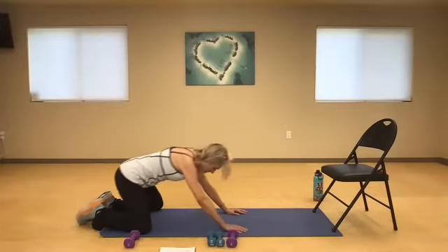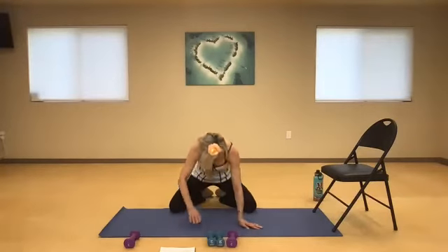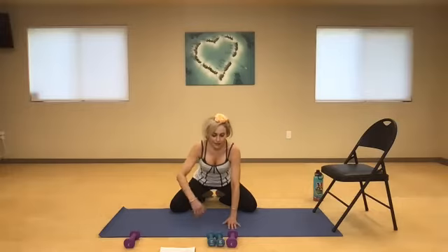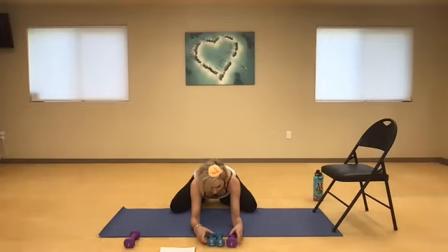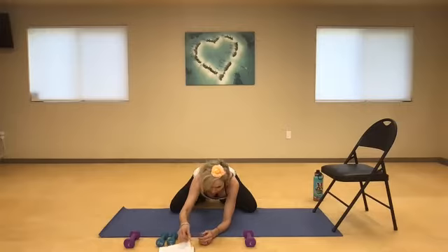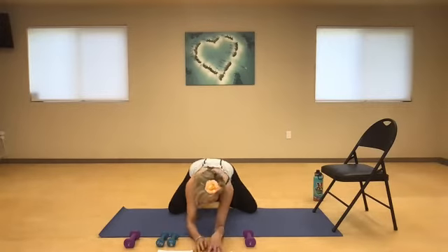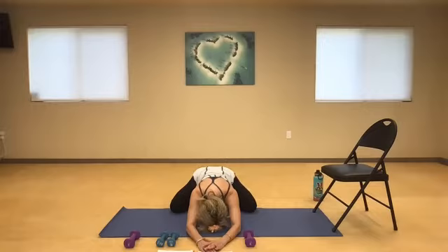Take the knees to the outer edge, walk your feet together, and then try to sink down. You can come to your elbows. Take a great big breath in here. Great big breath out. Inhale, exhale. Very good, you guys.